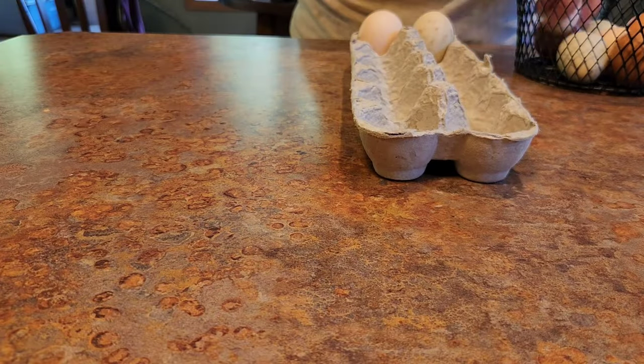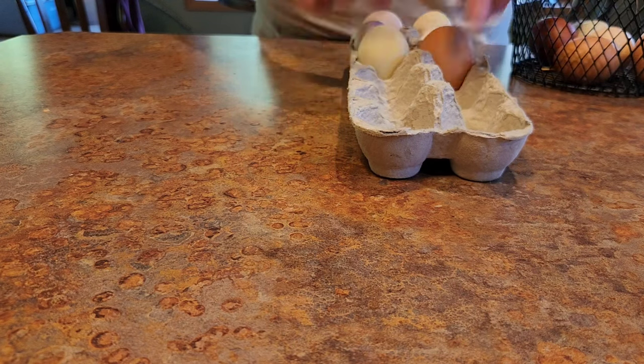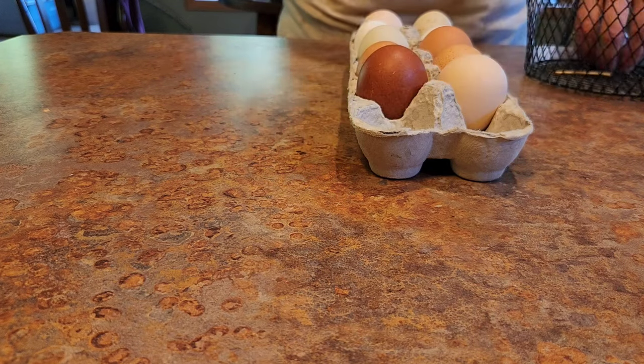One of my favorite minor tasks is putting eggs into the carton. I like seeing the colorful egg basket that I have curated. It makes me smile.